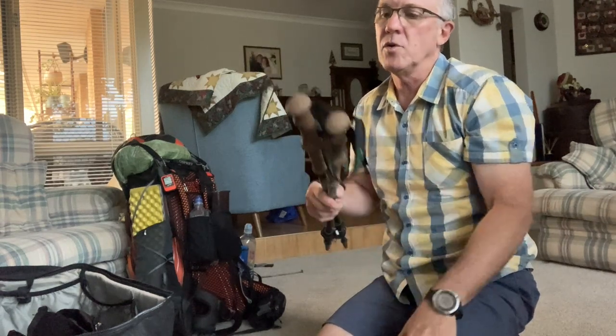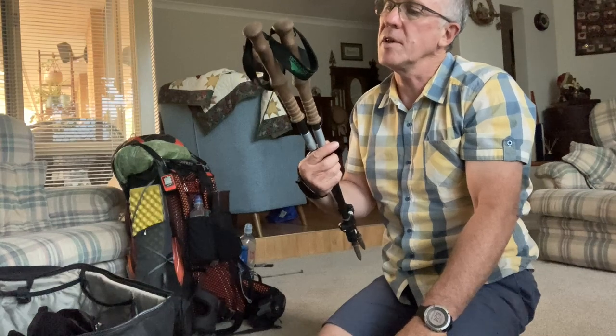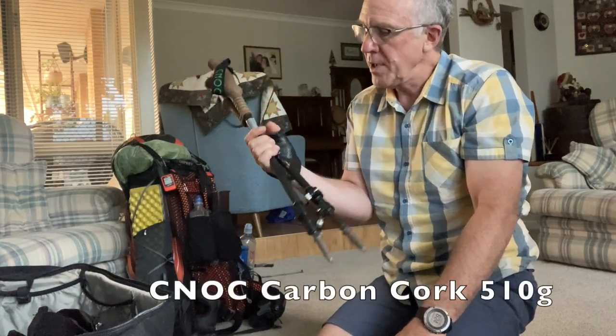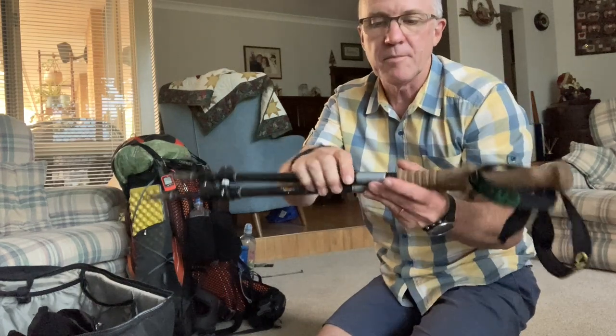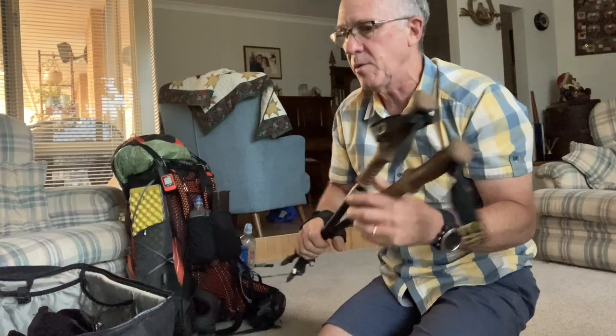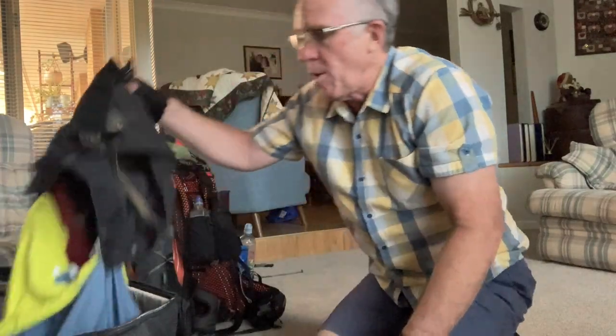My walking poles — I've got the CNOC carbon fiber poles. I've just strapped some repair tape around there for whatever. None of this is packed in my bag because it's what I'll wear.